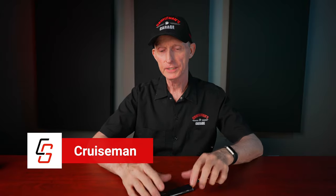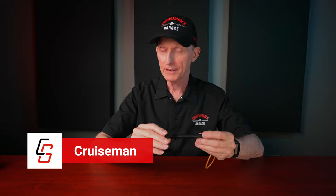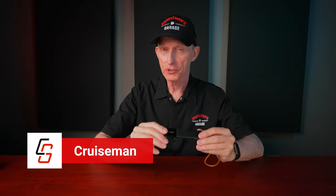Hey everybody, I'm CruiseMan and today we're going to talk about this 4G cellular GPS tracker from Invoxia. I think you're going to be kind of excited about what this little thing can do.